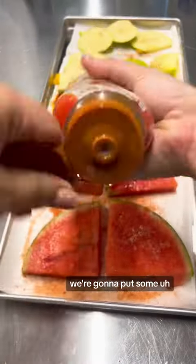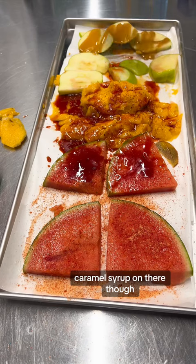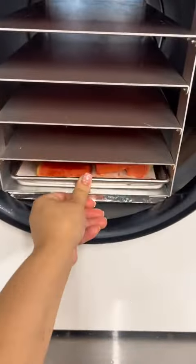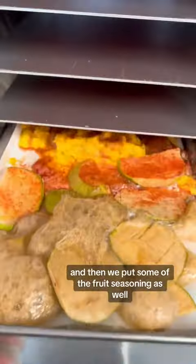We're gonna put some caramel syrup on there, so we're kind of making our own little caramel apple, and then we put some of the fruit seasoning as well.